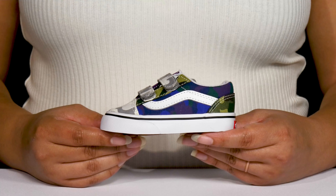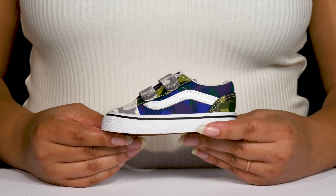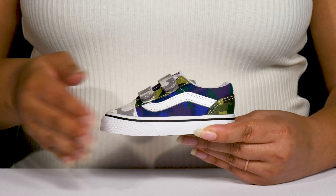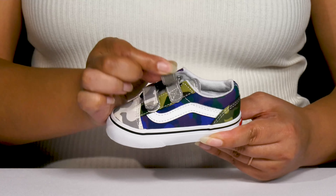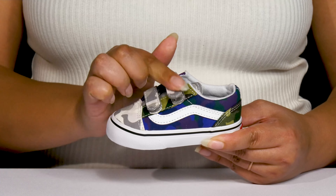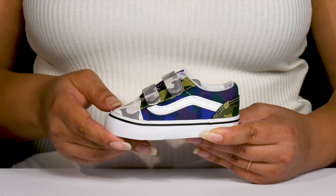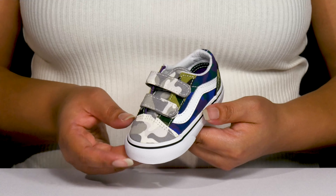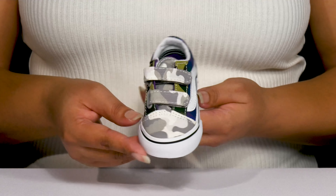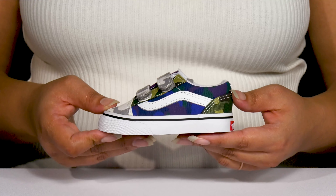Let your toddler keep it cool with these shoes by Vans. They feature a leather and synthetic upper with a round-toe silhouette, and they have two straps that go over the vamp, both of which have adjustable hook-and-loop closures to give your child a secure and custom fit. They have some all-over contrasting camouflage prints, giving your child a trendy yet stylish look that's fit for the playground.